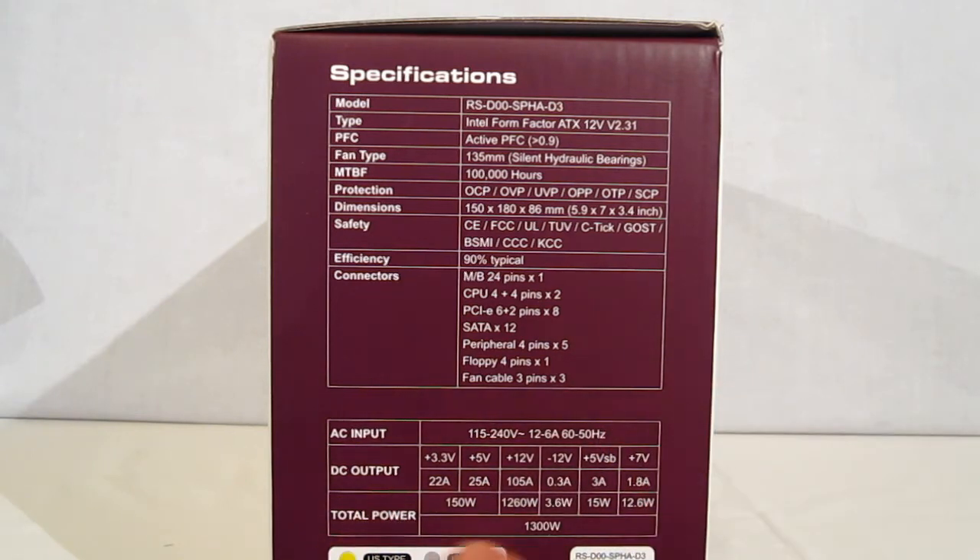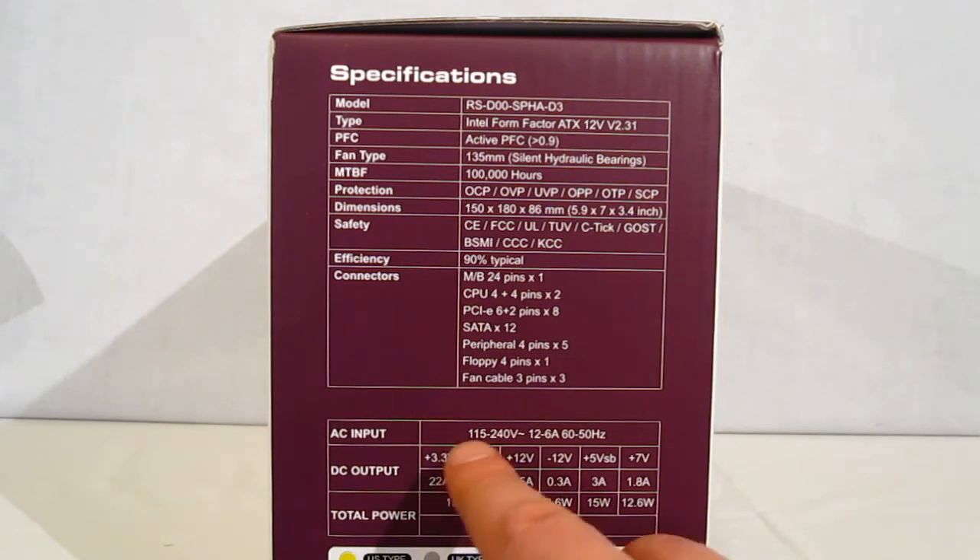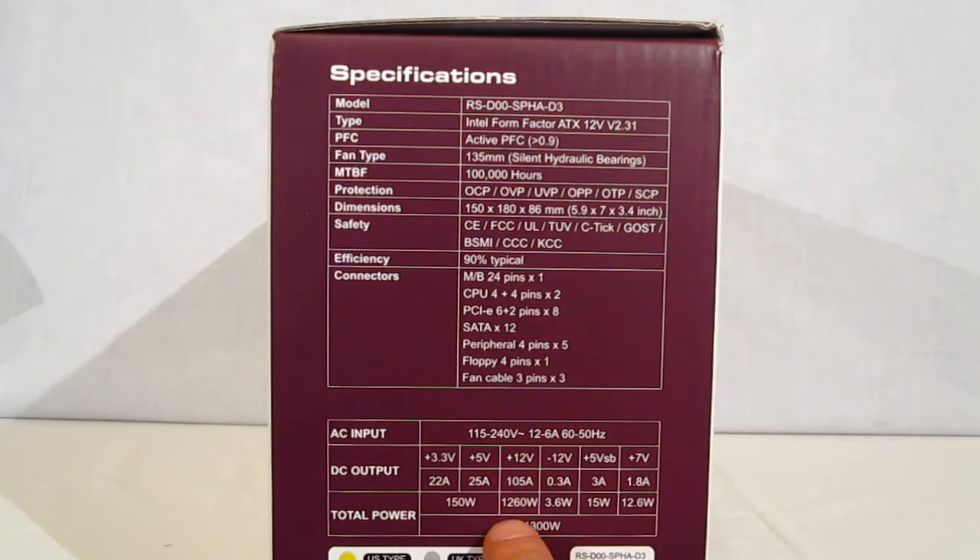Down here we have the ever important power distribution chart. The big numbers: the 3.3 volt is capable of 22 amps, 5 volt capable of 25 amps with combined power of 150 watts. The real big one — positive 12 volt, 105 amps on a single rail, capable of a total of 1260 watts. Total power of the unit: 1300 watts.